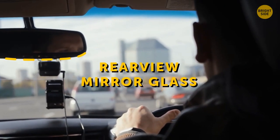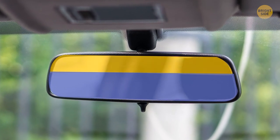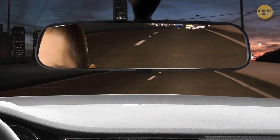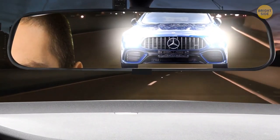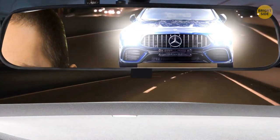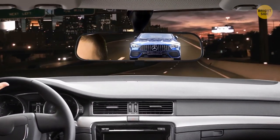The rearview mirror glass isn't truly flat as it looks — it's thicker on one side than the other. The toggle switches the mirror between day and night mode. When a car is behind you at night, glare from their headlights can be blinding. Pushing that little switch changes the way light passes through and reflects back.